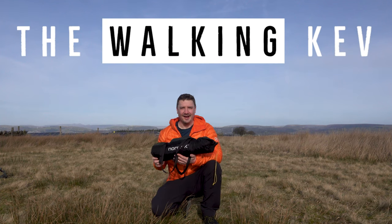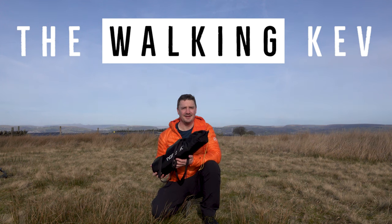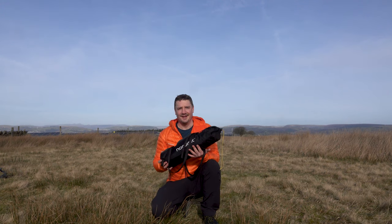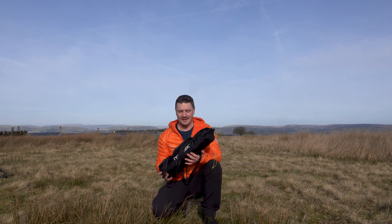Hi, welcome to the channel. Another video, another used tent which I snagged from Facebook Marketplace, but this one is a bit different. I normally start these videos by going, oh it cost me 20 quid or it cost me 10 pounds. This one I paid 150 pounds for — I didn't even haggle because it was a good deal.